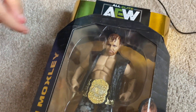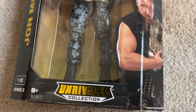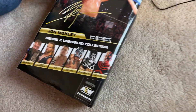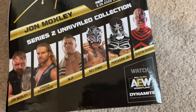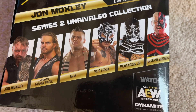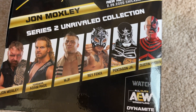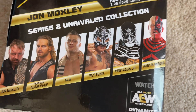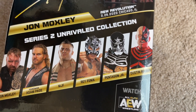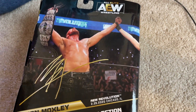So what all does it come with? A belt and a vest. It doesn't come with much, but it's a cool John Moxley figure. Let's see the back — who else comes in this Unrivaled Series 2? John Moxley, who we are reviewing now, and Dustin Rhodes. If you look right there, there's an action shot of Moxley after he defeated Chris Jericho.